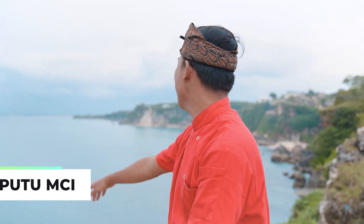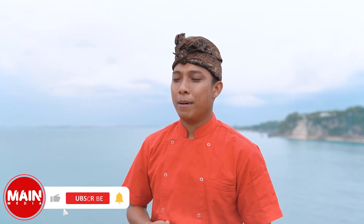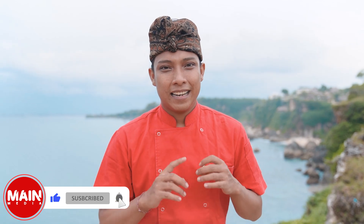Welcome back! As you can see behind me, I'm still in Pantai Balangan. Now we're going to cook — something very simple as usual. This is a menu for your home business, main course. On YouTube, main media ID. Let's cook it, check it out!